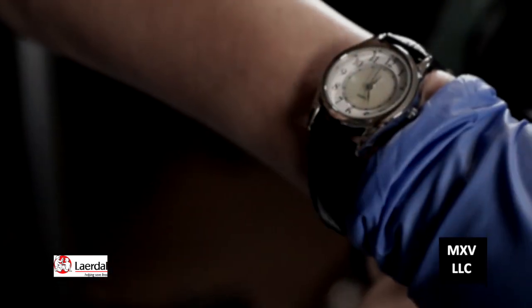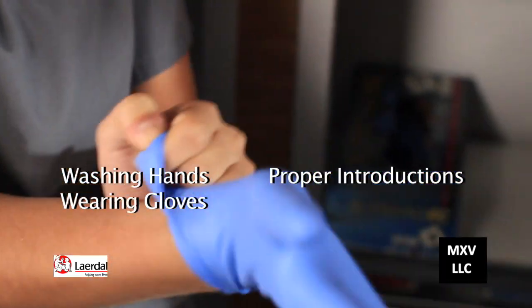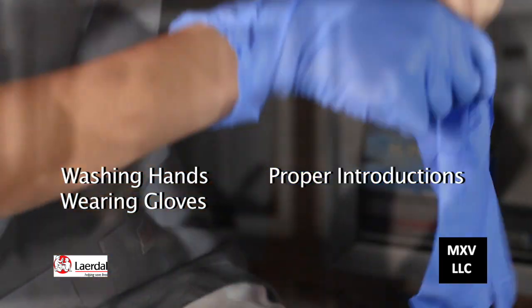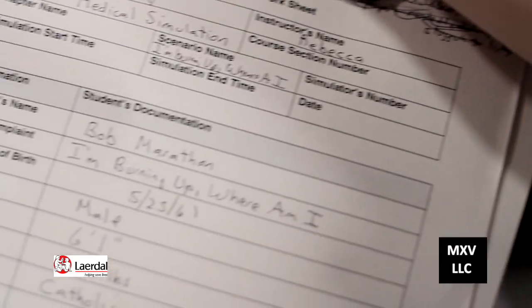Along with the essential clinical skills, your instructors will be looking for washing your hands, wearing your gloves, and demonstrating a proper introduction to your patient, including checking the patient name and birthday on the ID bracelet with that on the medical records.